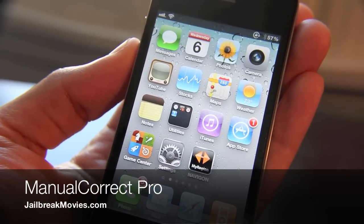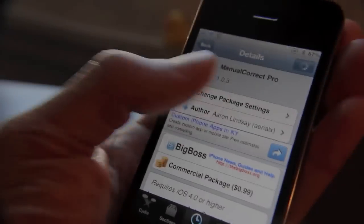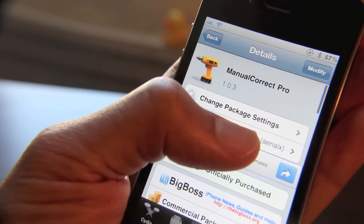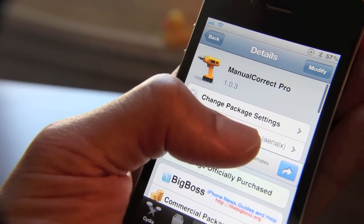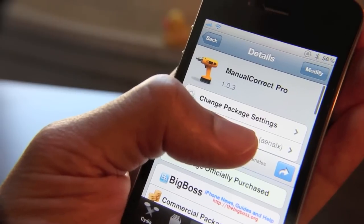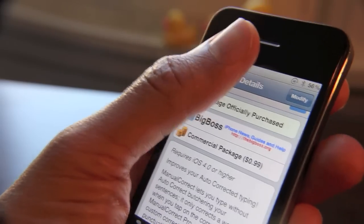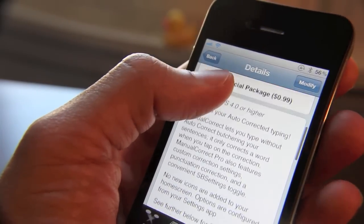Hey guys, let's talk about Manual Correct Pro. It's a new jailbreak tweak available for the iPhone. Now if Manual Correct sounds familiar, that's because it is — Manual Correct is a free jailbreak app. This is the Pro version, which adds a few additional features to the picture, as you'll see here in this video tutorial.